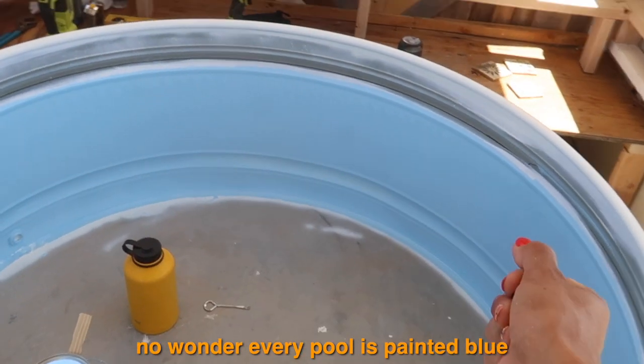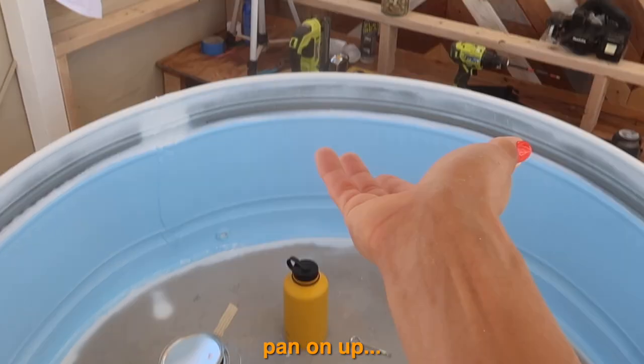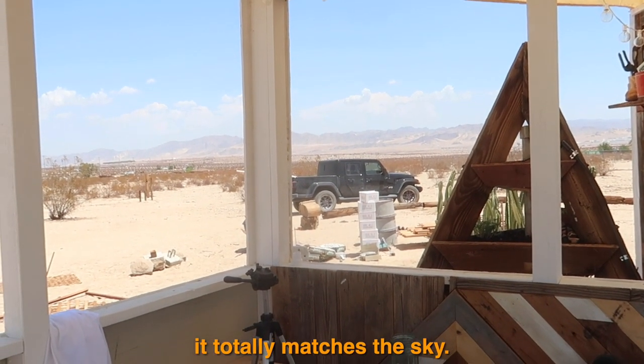The blue is so cute — no wonder every pool is blue, it automatically makes me feel good. And what I love the most is that standing back it totally matches the sky.